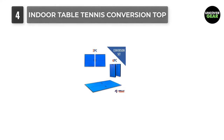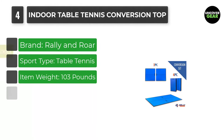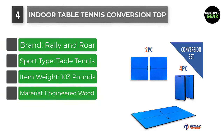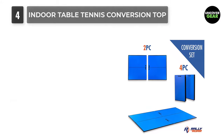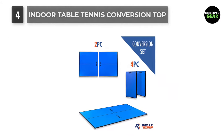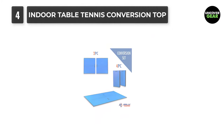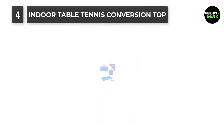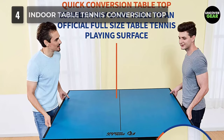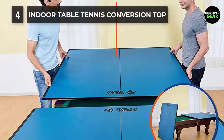Number 4: Indoor Table Tennis Conversion Top with Net. If you love table tennis but travel a lot or don't have an official table tennis table, you're going to love this solution. This mat turns any flat plain surface into a table tennis table, allowing you to play anywhere and everywhere. Though it's not regulation quality, it works very well for an actual game of table tennis almost anywhere. It folds up easily, allowing you to transport it in your car, RV, or store it in your tent or camper.